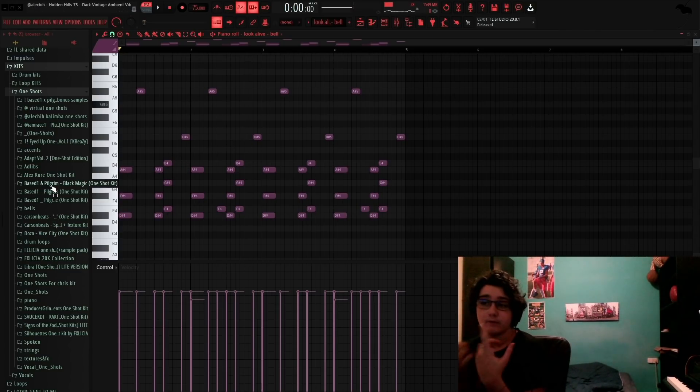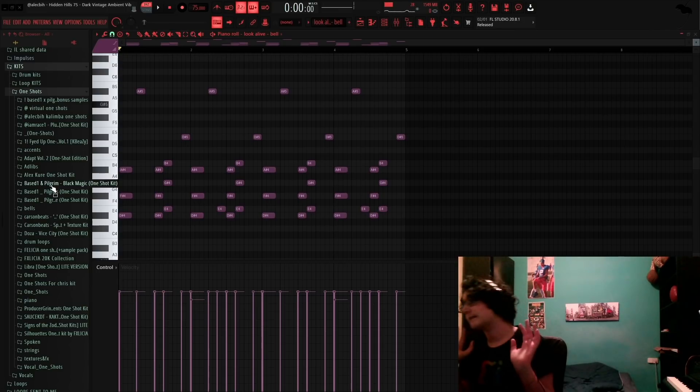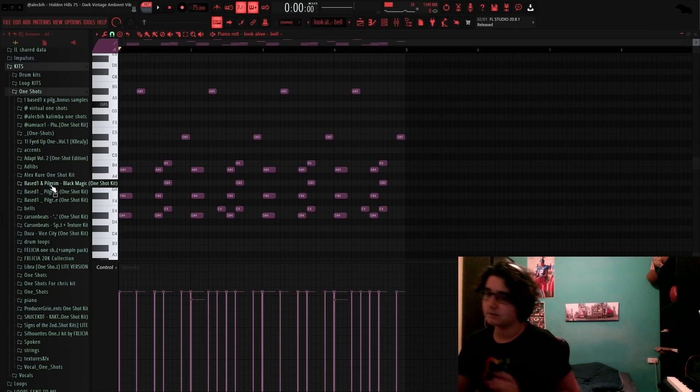All right, so let's get into the first sound. All my one shots that I got are from Base One of Pilgrim's one shot kits — all of them. Those are my favorite one shot kits. And TV's new one shot kit that's coming out, I think in a week or two. Y'all not ready for that, I'm just saying.